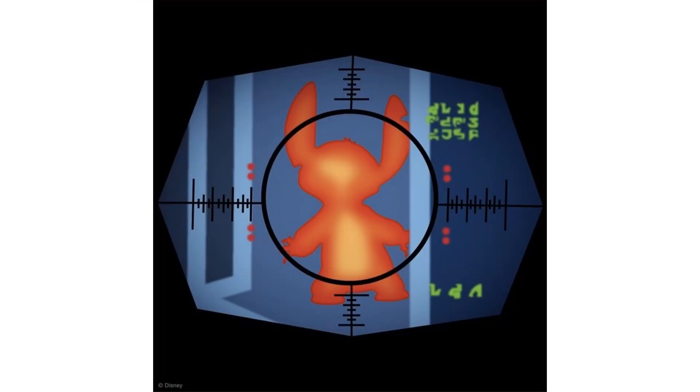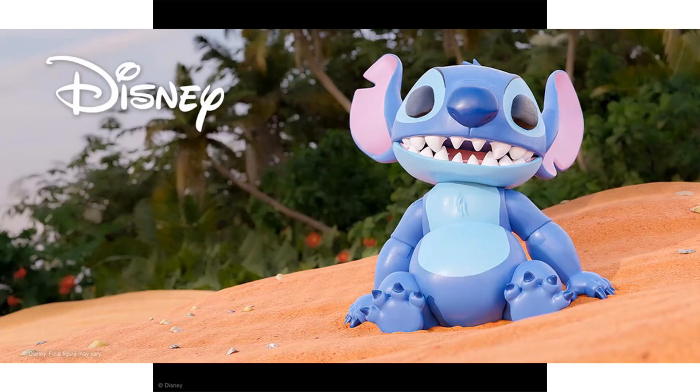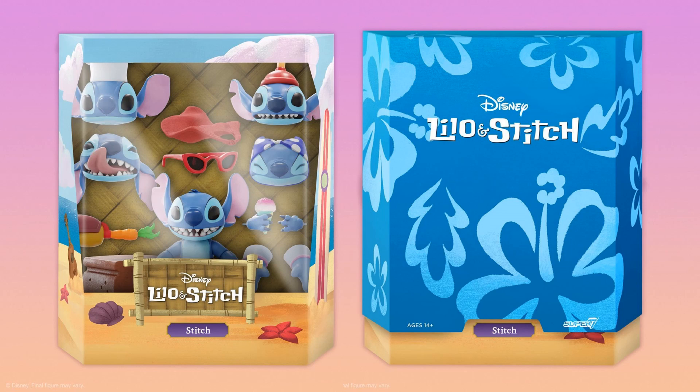Here's our tease for Wave 3 — of course that's Stitch. We're going to get a Stitch figure in this Wave 3 of Disney Ultimates. There he is sitting on the beach, crash landed, with his big teeth. There's the rendering of what Stitch is going to look like in package, with the slip cover on top giving it a nice Hawaiian look with flowers. Stitch has got five different head sculpts.